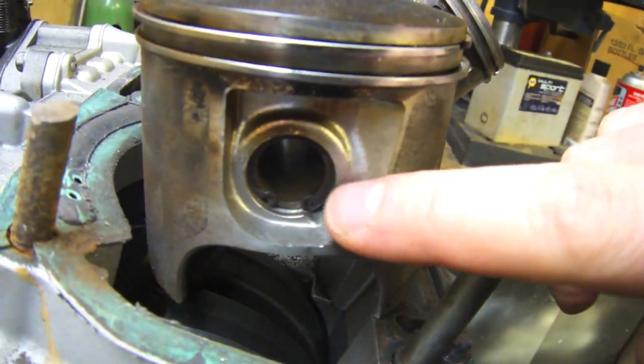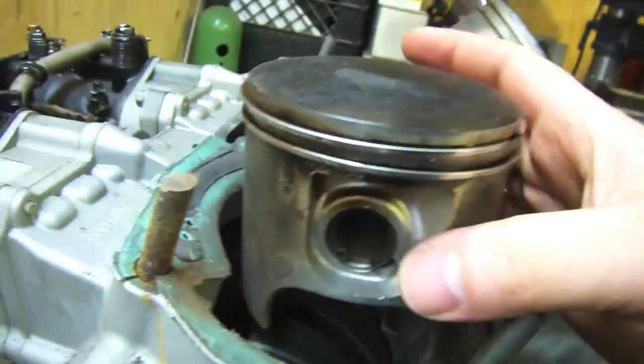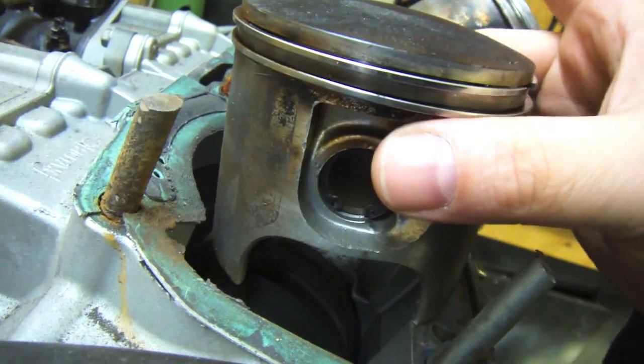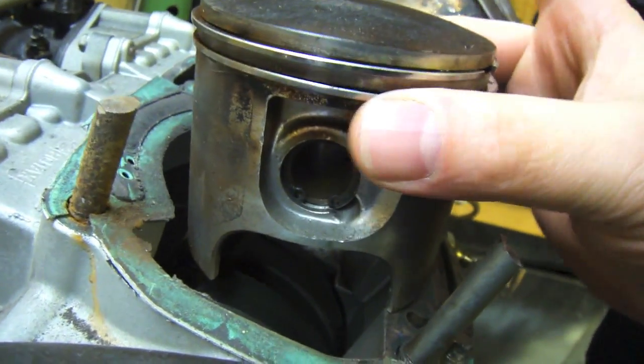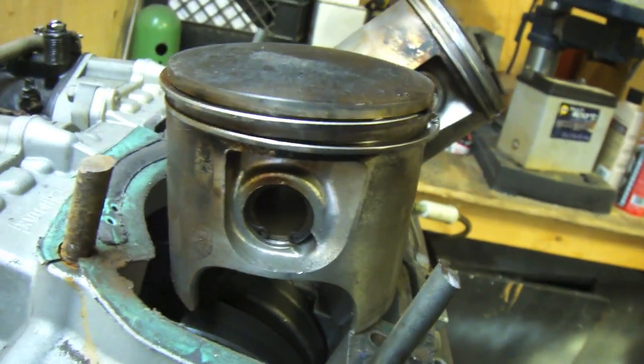So first thing we're going to do is remove the pistons. There's a snap ring on both sides and then there's obviously going to be a little pin that goes in there. We're going to pull that out and then the pistons are just going to come off and there's going to be little bearings and stuff in there. I'm going to remove one just so that you can see.